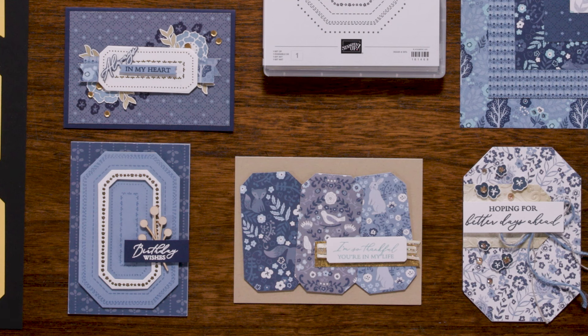They can be used as card front layers, peek through shapes, or even used together to create stunning frames. The Countryside Corner Stamp Set gives each die a beautiful border when paired together, making it an essential addition to any crafter's stash.